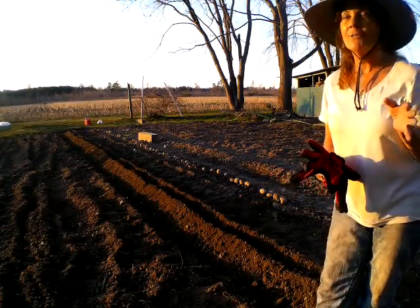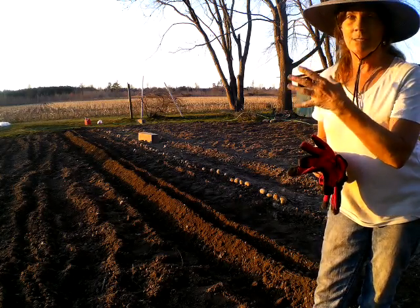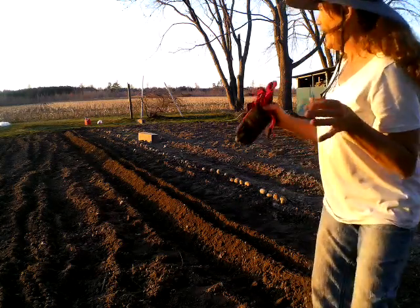Hey guys, welcome back to Never Alone Homestead. My name is Cammie and welcome back to the garden — the sun is almost down and I have got the garden cultivated.